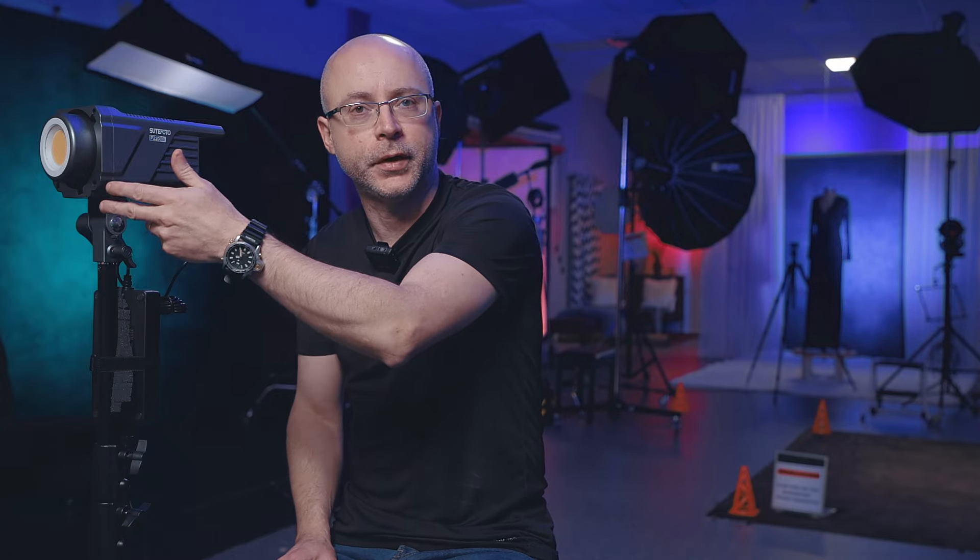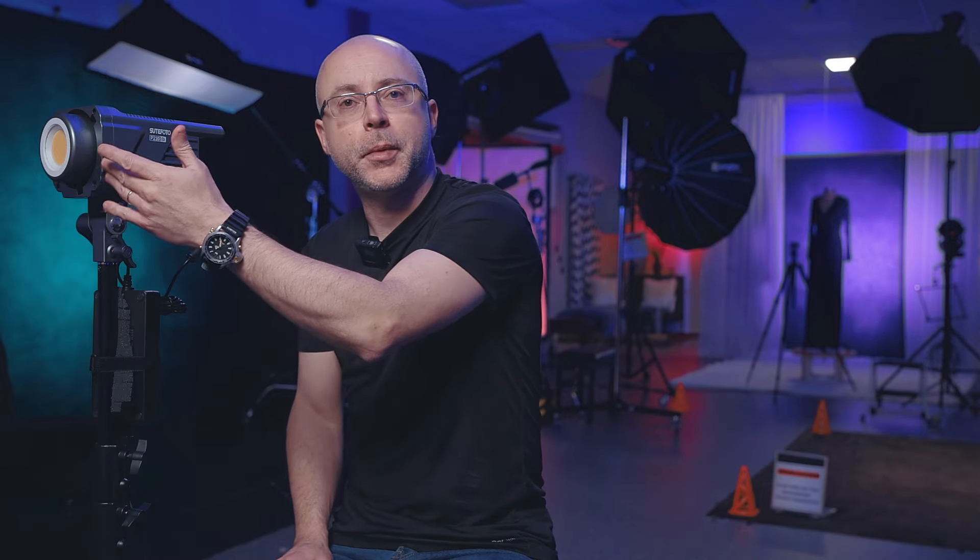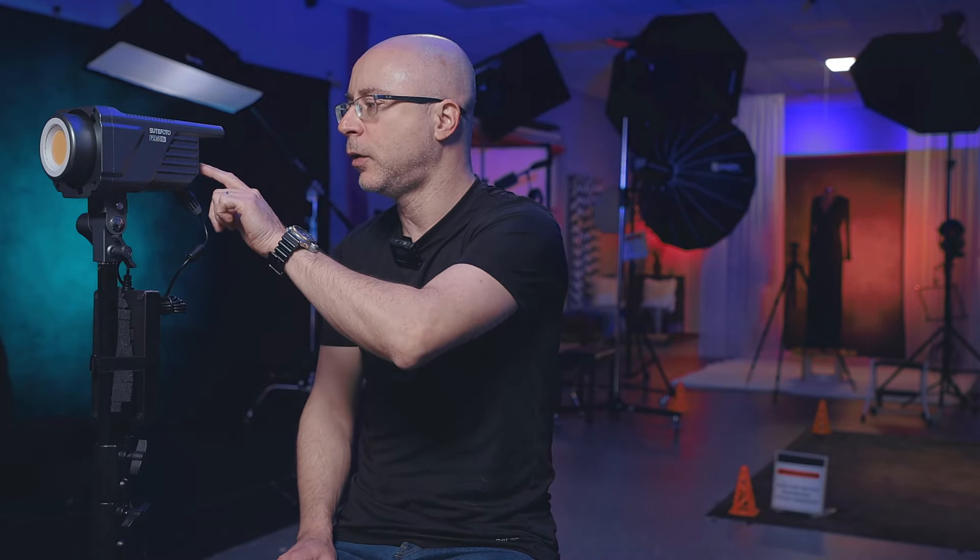This light has more pros than cons. It's very light, small, and simplistic. The first thing I check when I unpack a light is color temperature consistency — switching from warmest to coldest, does it get brighter? With cheaper lights, cranking to around 4300K makes it brighter, forcing you to readjust exposure, ISO, or aperture. This light remains almost the exact same intensity whether you change from the coolest to the warmest setting, which is excellent.